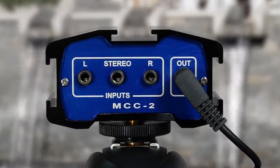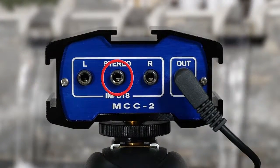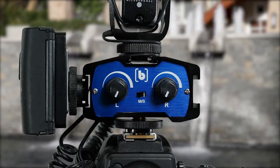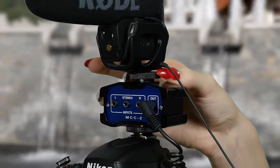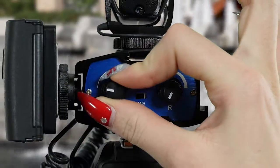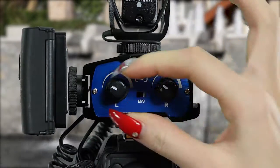The MCC2 has 2 mono 1/8 inch inputs as well as a stereo 1/8 inch input. The mono stereo switch selects either 2 separate output channels or blends them together. The rugged extruded aluminum chassis has 3 integrated mounting shoes to securely attach wireless and shotgun microphones. The dual trim controls allow you to adjust the signal levels independently for both the left and right channel.